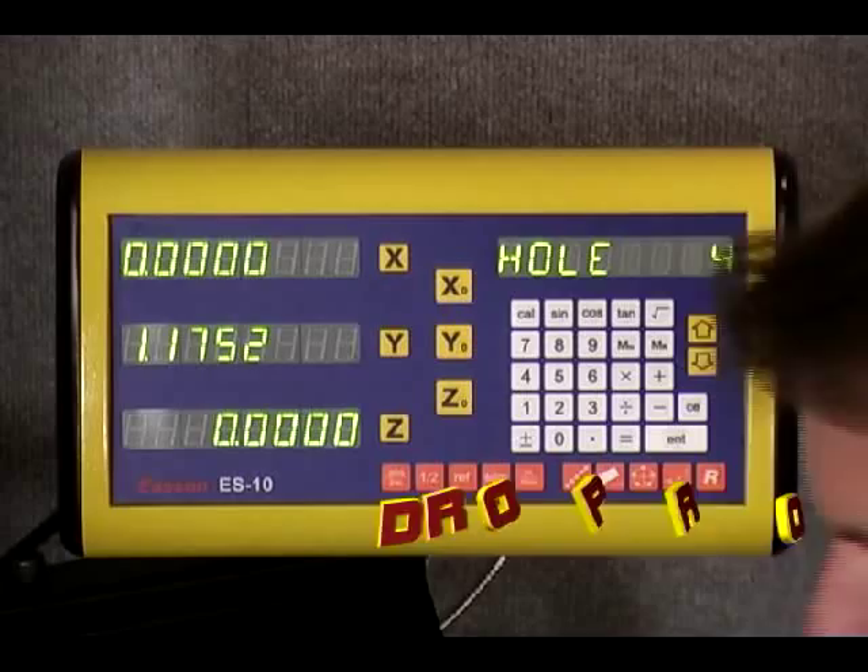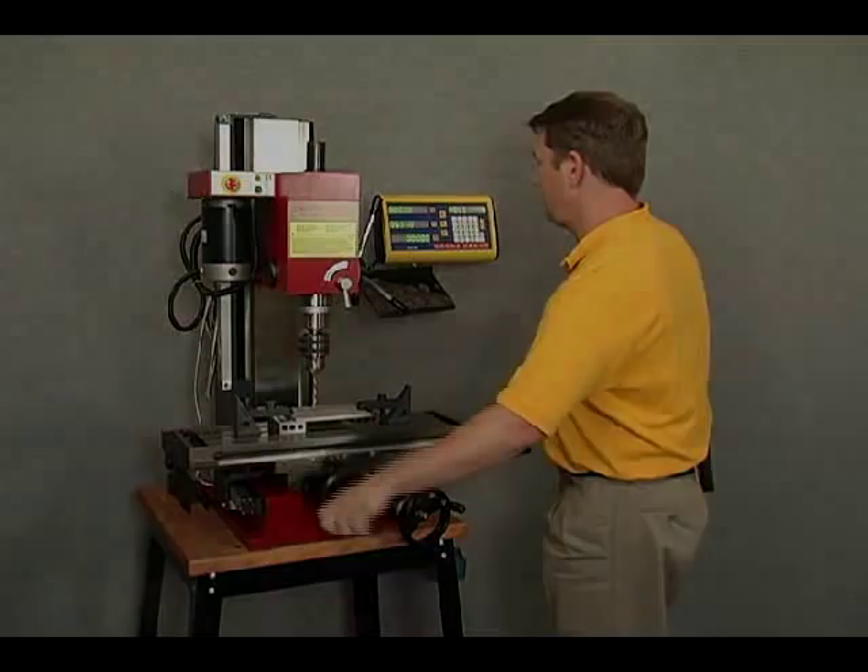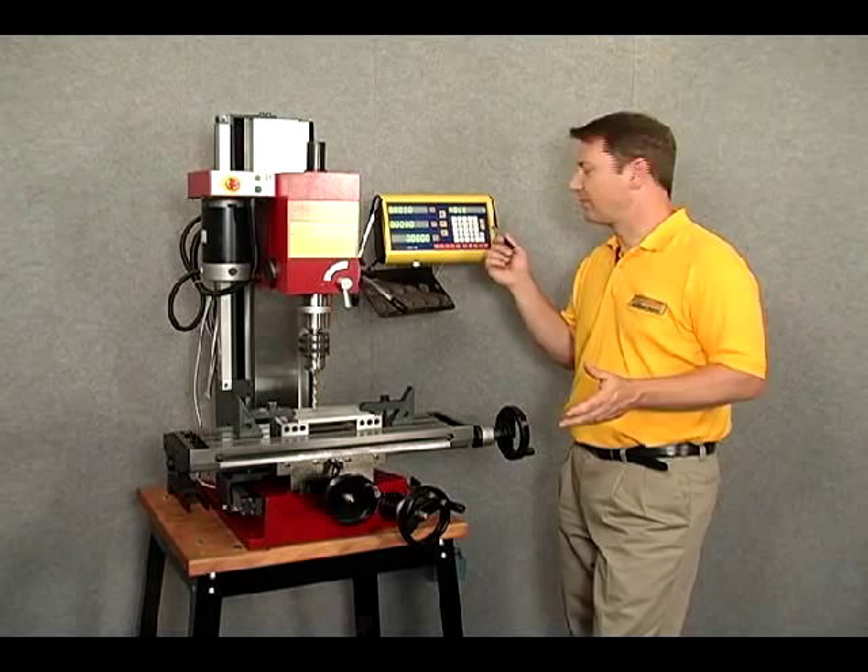We'll arrow down to hole number four. We can see that the x-axis coordinate remains the same, so all we need to do is simply move the y-axis. That pretty much centers out for hole number four. Let's go ahead and mark that on our workpiece.